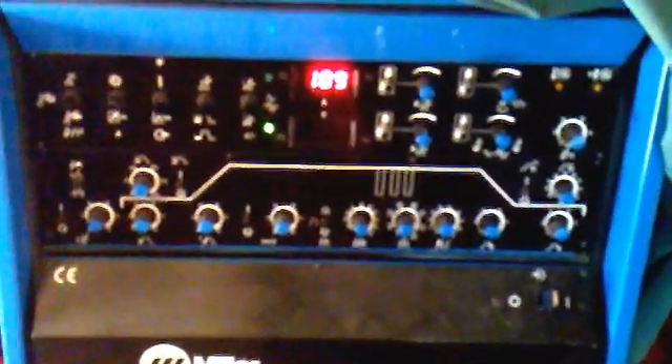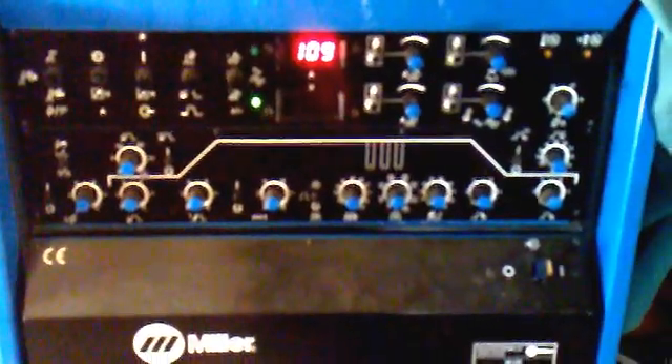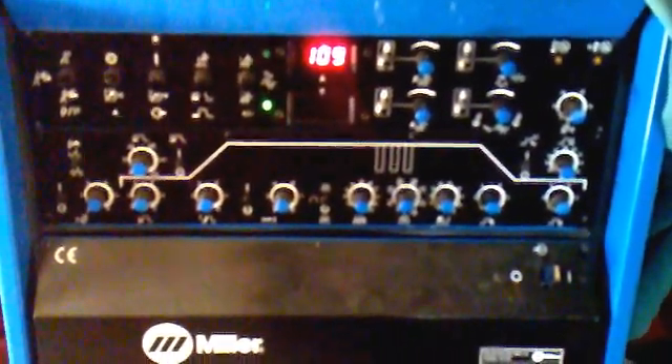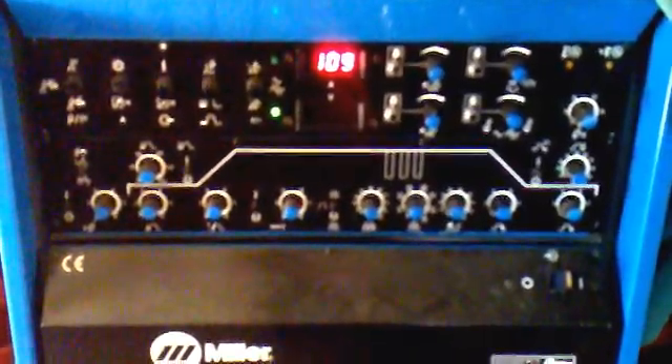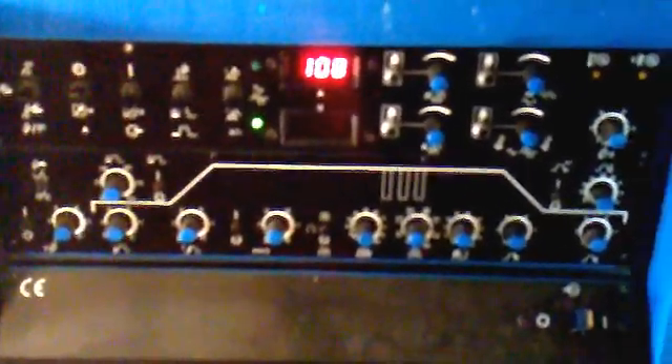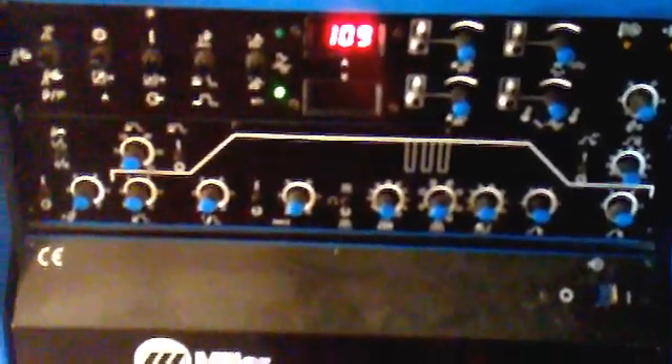It's an exceptional machine for aluminium — it's absolutely fantastic. I know the newer ones are nice with their digital setups, but the only trouble is you have to dig down into these little menus. When it's all on the front, you know where you are. If you're doing a job that you do regularly, you just know by your settings what you're doing.